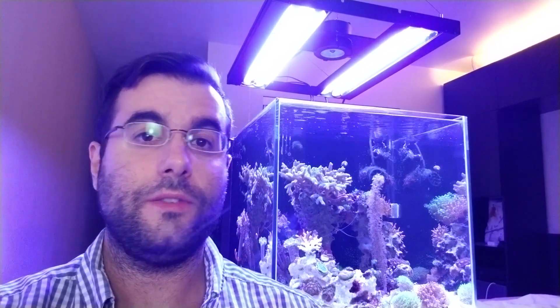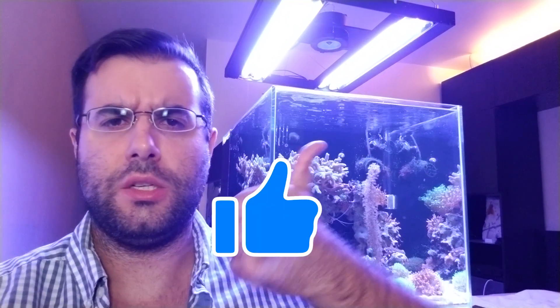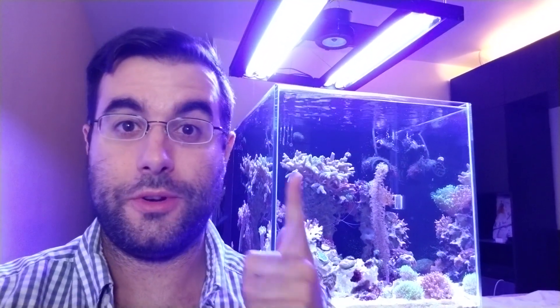If you found this video really useful, please hit that like button. If you want to see more of my videos, hit that subscribe button. Thank you very much if you watched the whole video from beginning to end — I know it was a little long, so thank you very much and I hope to see you in other videos.